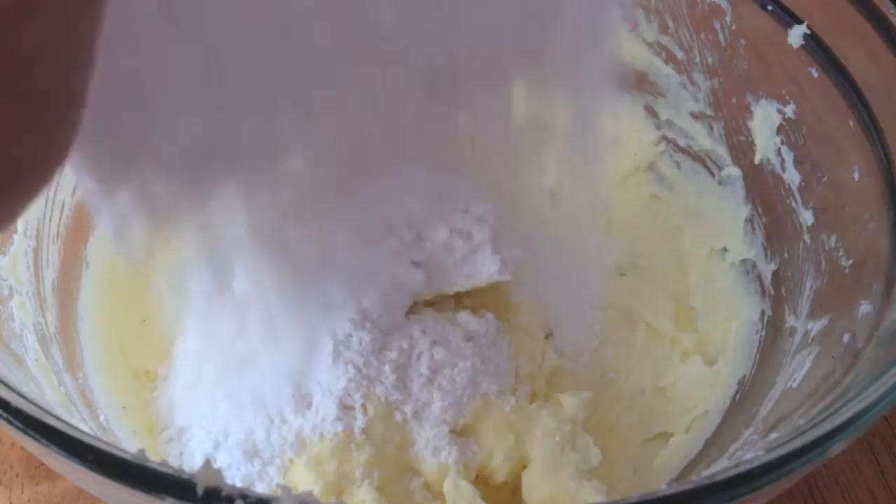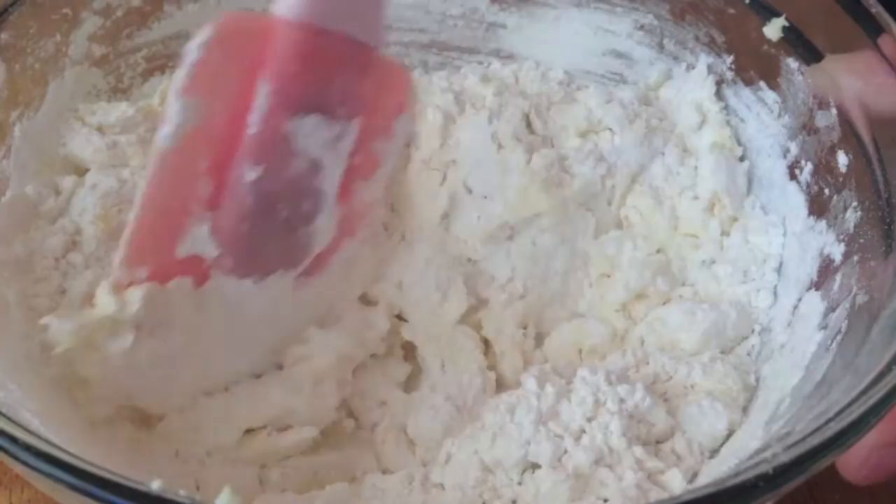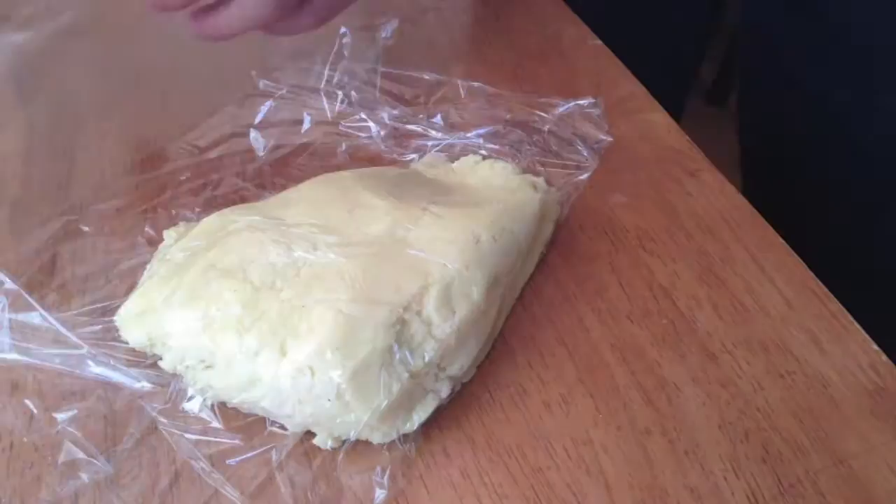Once all your dry ingredients are sifted, you can just dump it all into your egg yolk butter mixture and fold it through with your spatula. Once the dough is well combined, you want to wrap it in some plastic wrap and then pop it into the fridge to set up so that it's not so soft when you work with it.